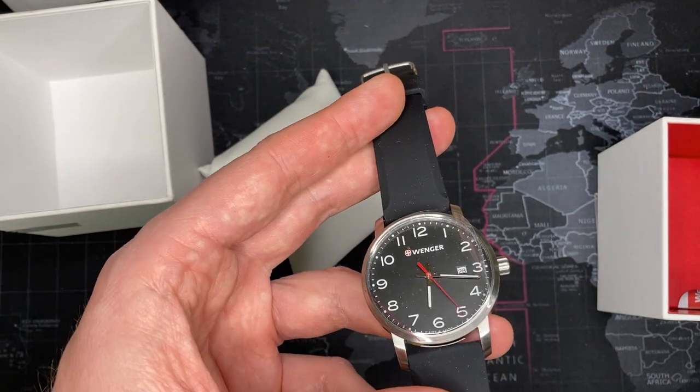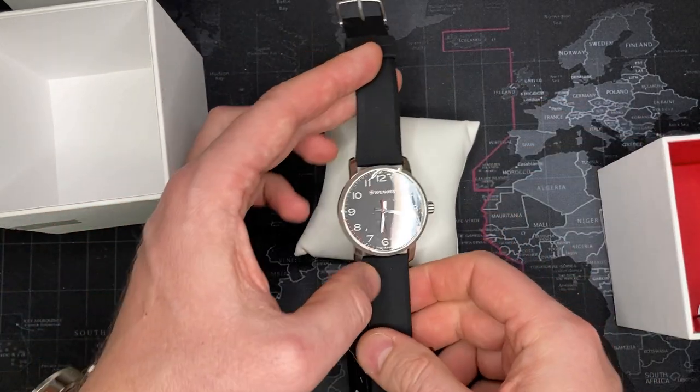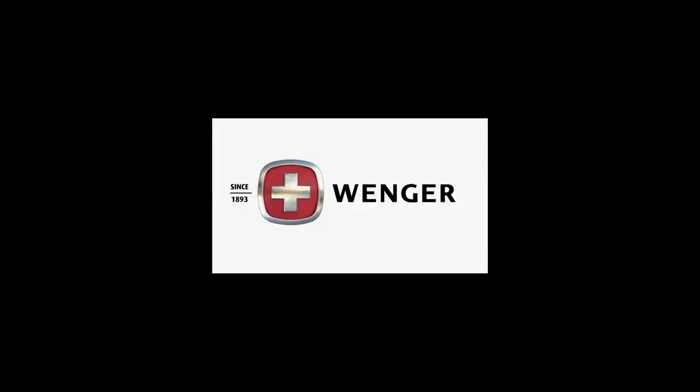I'm going to take it apart and do some videos on the movement and we'll get back into it. But first I want you to watch a video on Wenger, just like I always do, and then talk a little more about the watch.